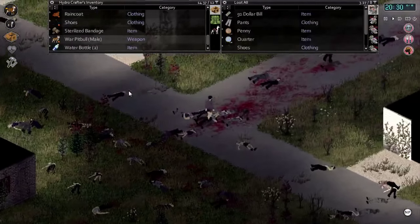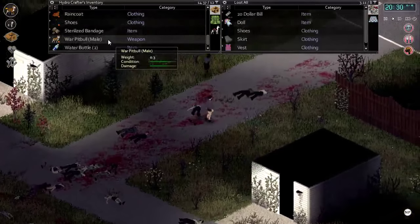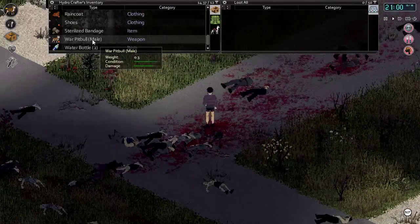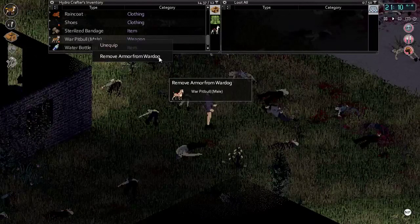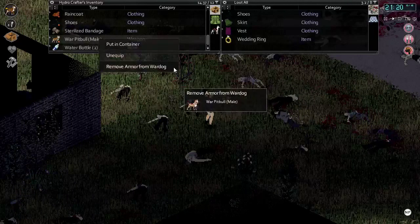After a period of time, as with any other weapon, the war dog will start to lose its condition. Once the condition bar drops to zero you will need to remove the armor from the dog and perform a first aid to heal your dog. Note that if you remove the armor before it is fully depleted you will end up losing the armor.